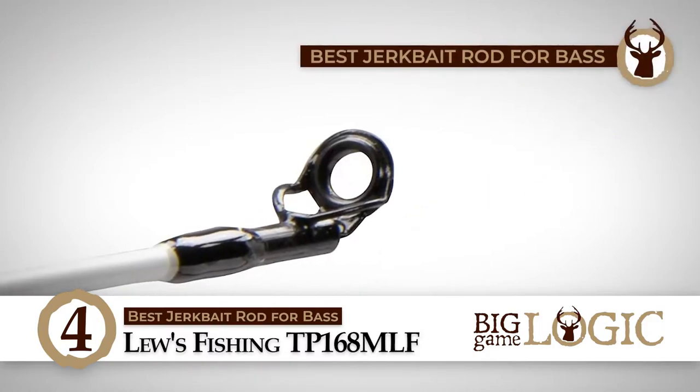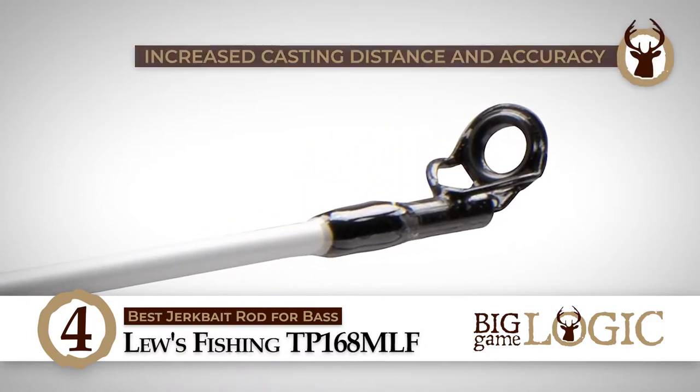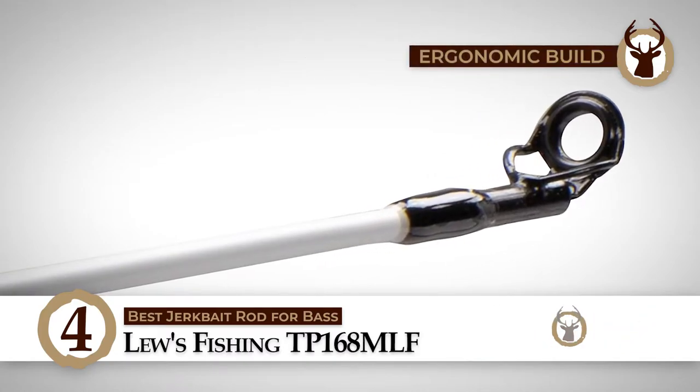Bottom line is, it's the best jerkbait rod for bass. It has increased casting distance and accuracy, and it has an ergonomic build for improved comfort.